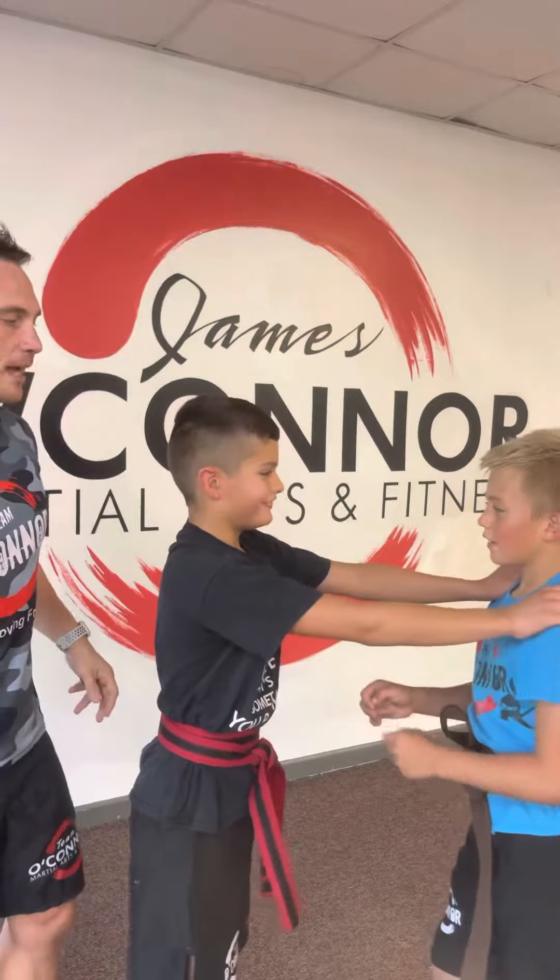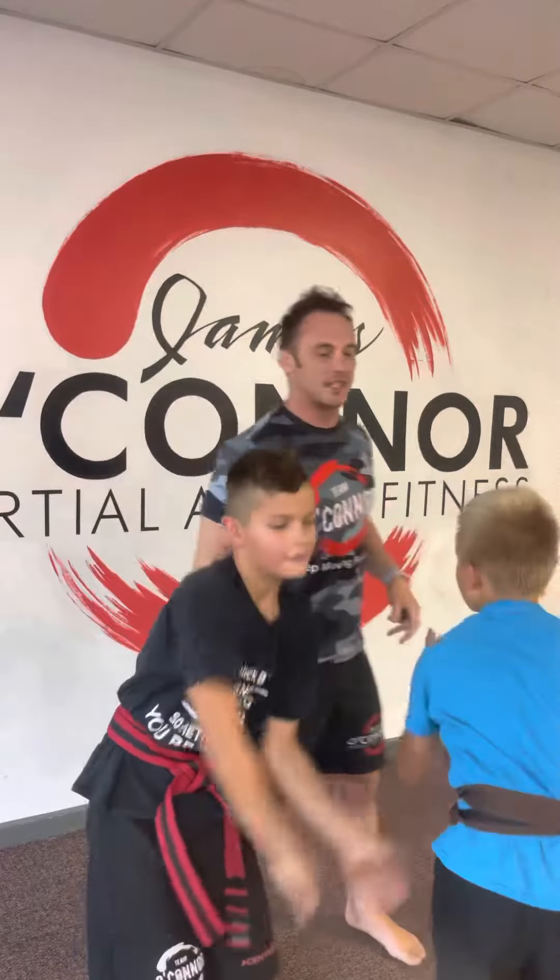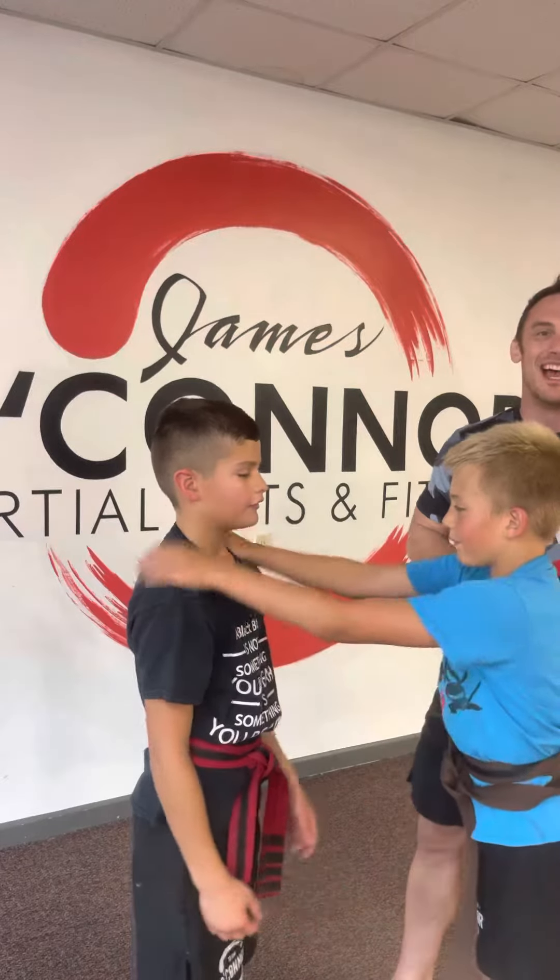They're going to practice a couple more times — we'll switch back and forth. Arm goes up, twist, down. The cool thing about this is the more they keep practicing, when you twist your body, you're so much more powerful.